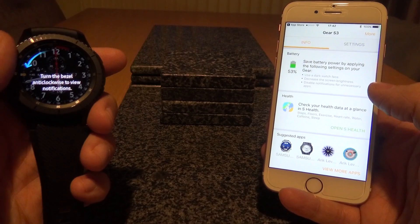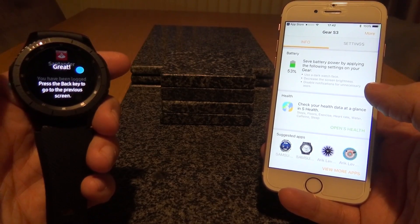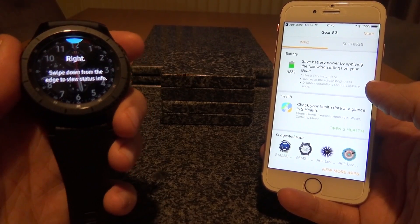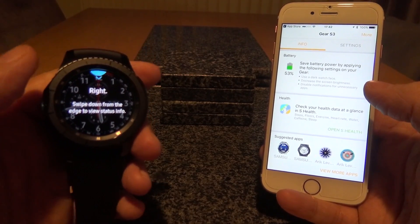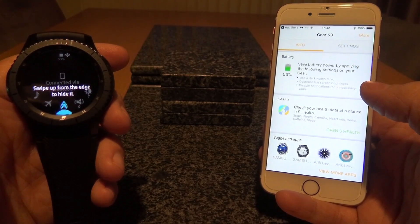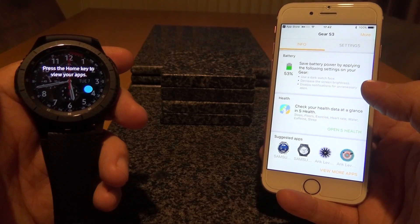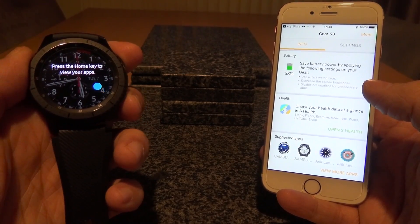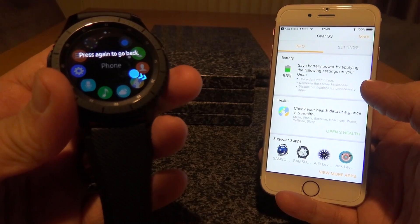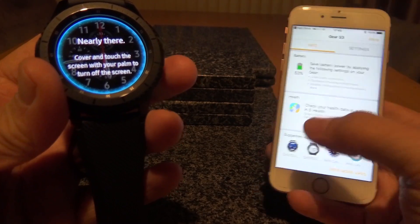We've got this fantastic rotating bezel here. Turn the bezel clockwise to view widgets, then turn it back to view the watch face once again. Here's the watch face, and then we can turn anti-clockwise and this will show us some of your recent notifications. Then we press the back key — just up on the side — and this takes us back to the watch face. Swipe down from the edge to view status info.